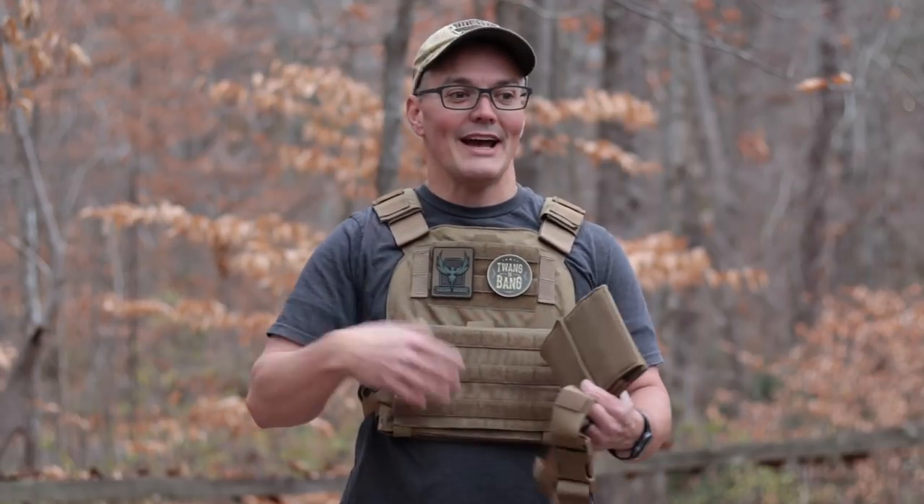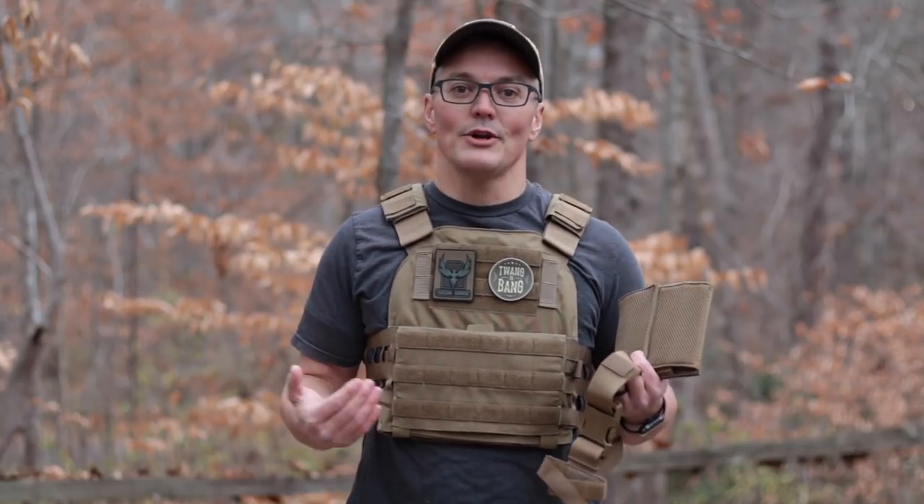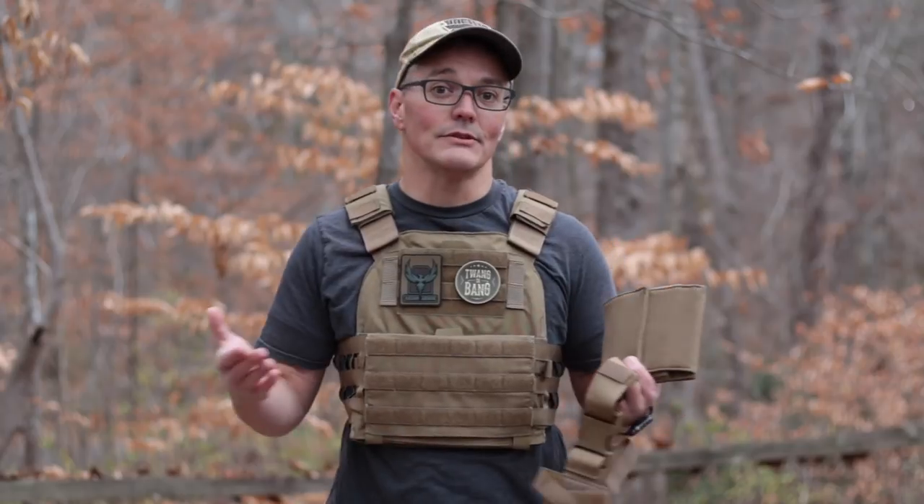A cummerbund is always a trade-off between donning speed and comfort, but the Veritas gives you that choice. You can run a cummerbund with side plates at the range when you have time, or strip it down to just the standard quick-release straps when you need to don it quickly in an emergency — and switch between those configurations pretty quickly without permanently modifying the carrier. The shoulder straps are positioned well for a range of body sizes. It's designed for medium to large shooters, but even smaller shooters who can wear a 10x12 plate can likely get enough adjustability out of the Veritas to wear those plates well.